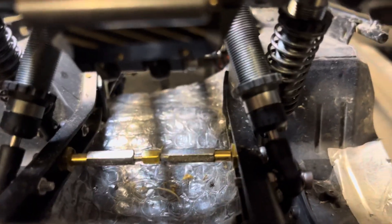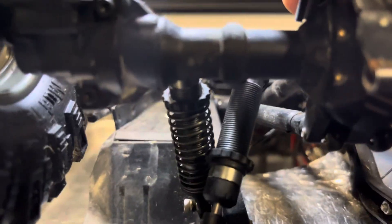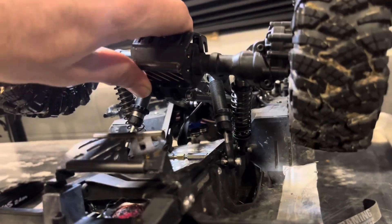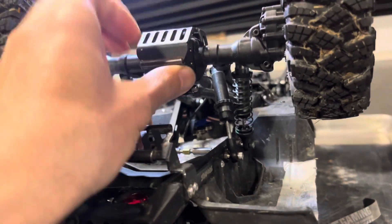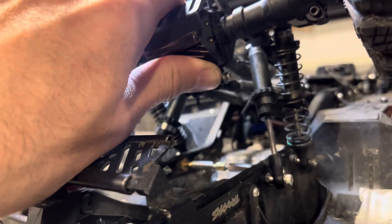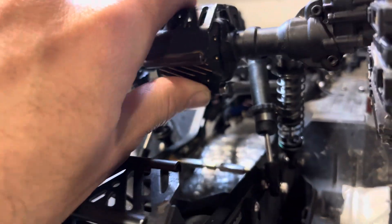You can still get max extension and you can still get full compression. These ones don't compress all the way because they're actually slightly longer than those internally, but the travel is good and it can get fully compressed and extended. I can't really do it with my hands, but it seems to work really good.